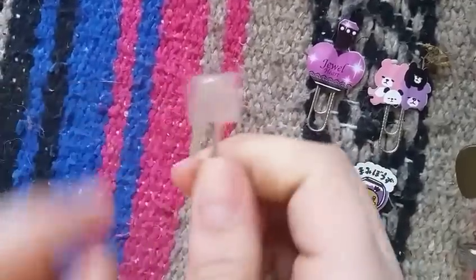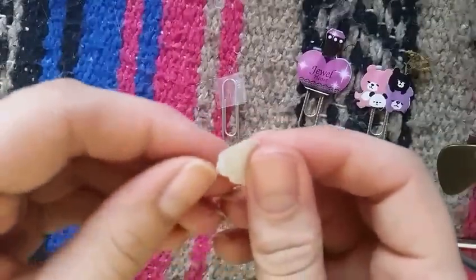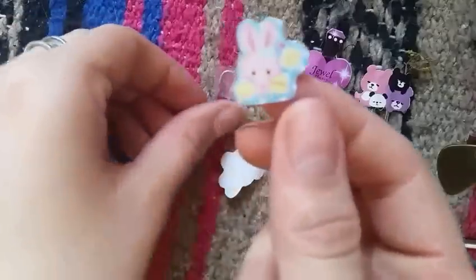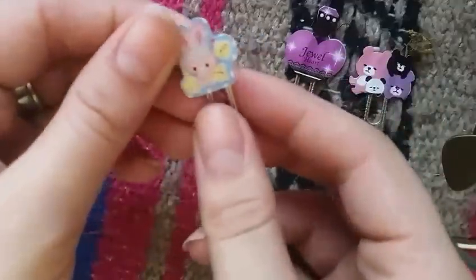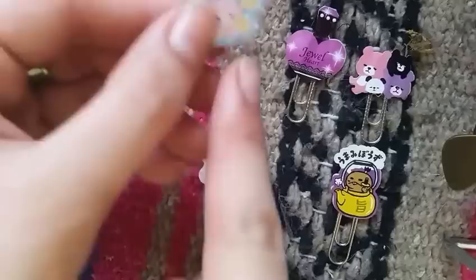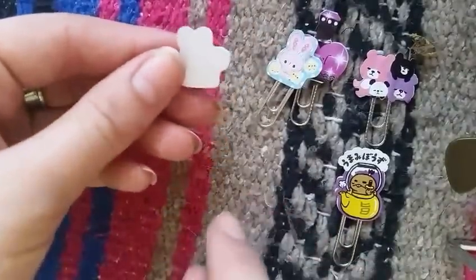Then we take a sticker flake — find your cutest one and peel off the back. I've never been good at peeling off backs, but here we go. You put your sticker with the sticky part on top of your double-sided tape. Now if you have a little overhang, it's important to grab your scissors and cut it off.